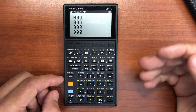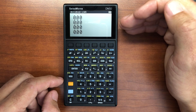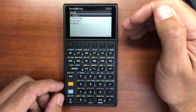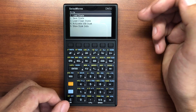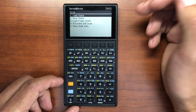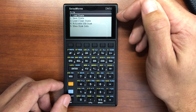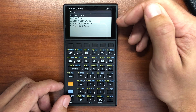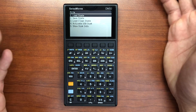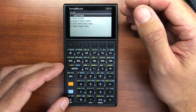Turning it on, the first thing I notice is the beautiful screen and the multiple levels of the stack — that's really nice. Going into the settings, you can see regular file settings. You can activate USB disk, which means you can connect it to a computer and make backups of your system, all your programs, that sort of thing. You also have save and load states, which I really like. For example, you could create a set of equations for electrical engineering and one for mechanical engineering, save those states, and swap back and forth really quickly and easily.